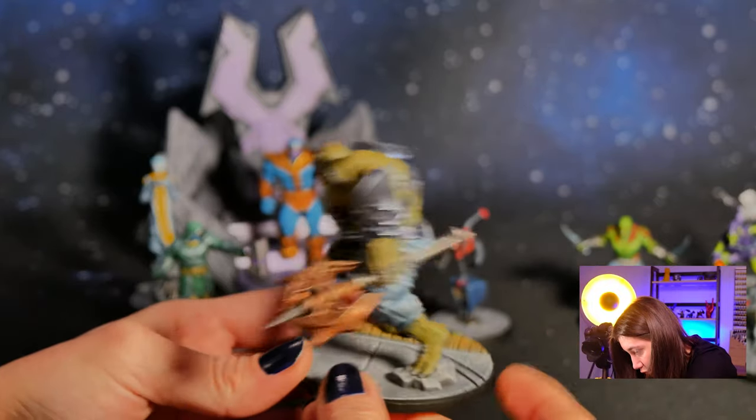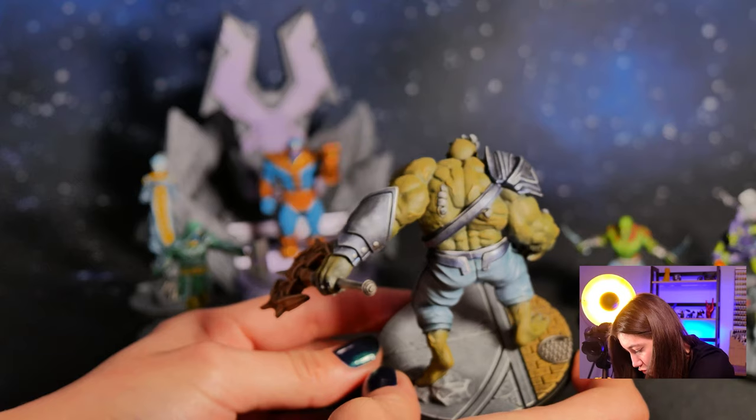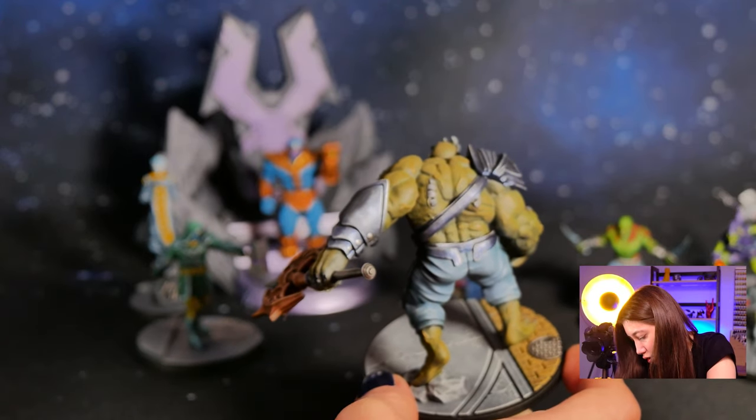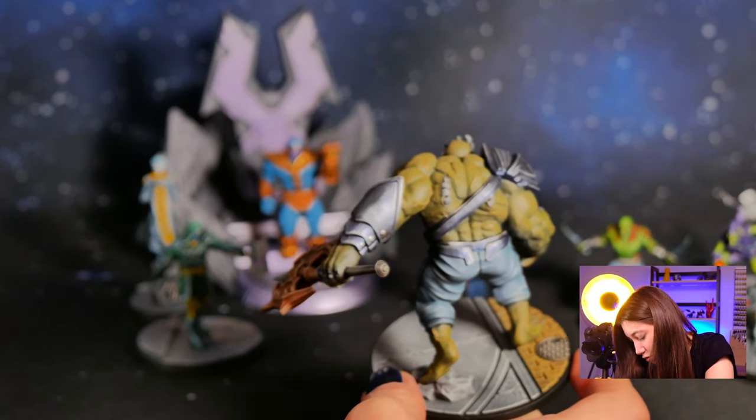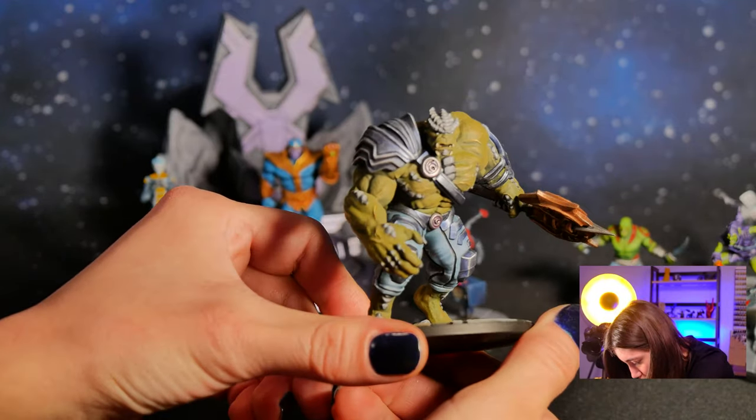If you have any idea of buying but aren't sure, as a mini painter I totally suggest that you can.